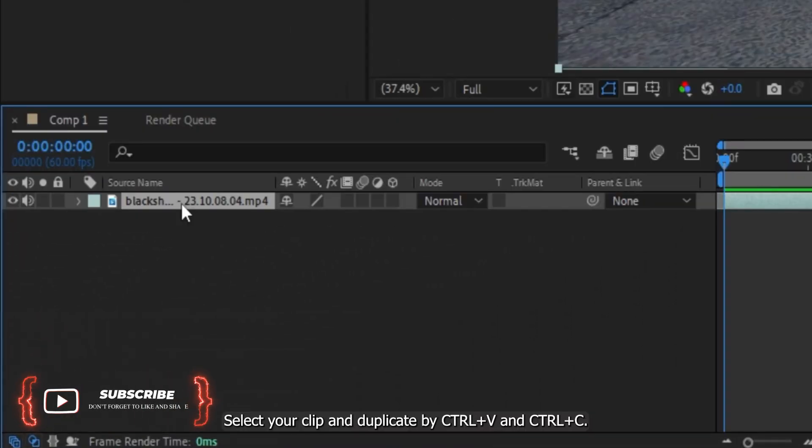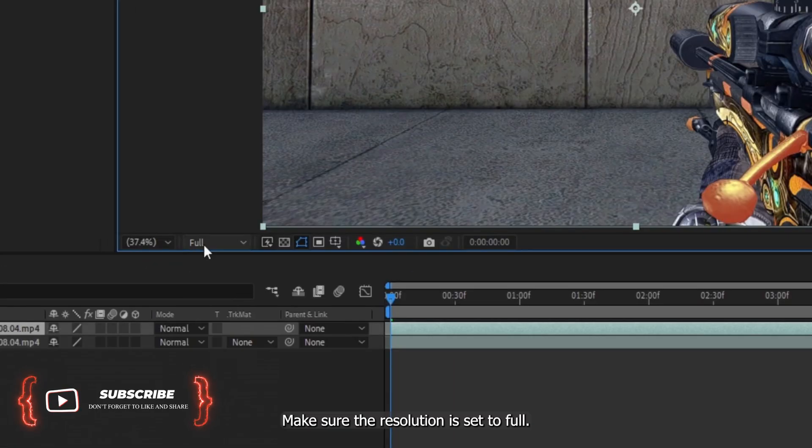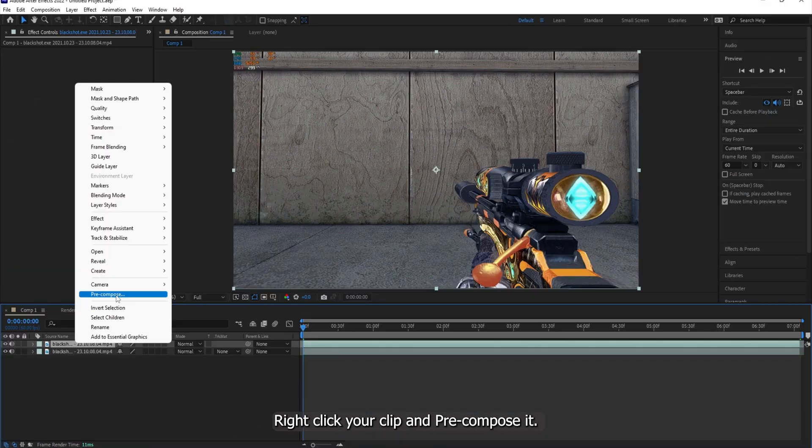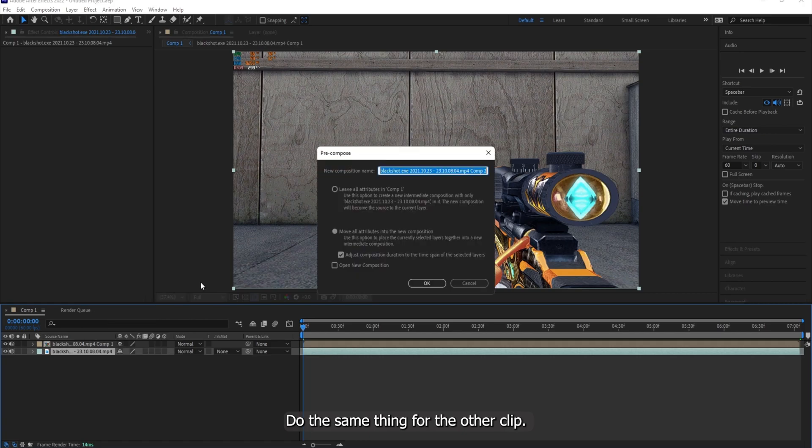Select your clip and duplicate it with Control-C and Control-V. Make sure the resolution is set to full. Right-click your clip and pre-compose it. Do the same thing for the other clip.